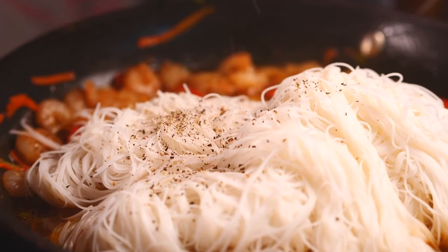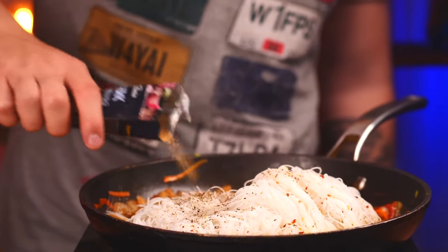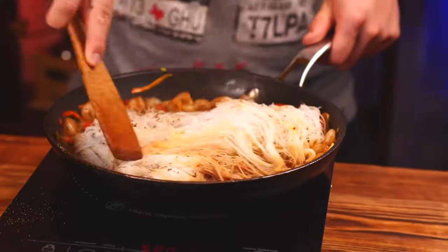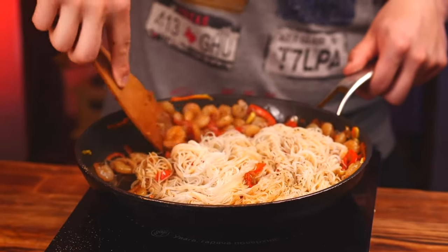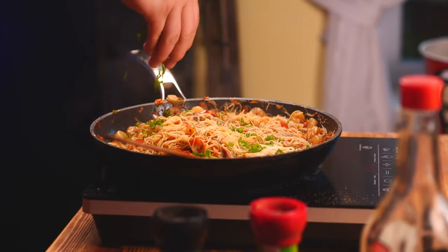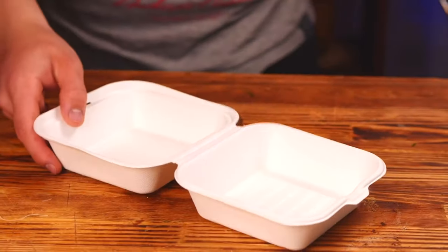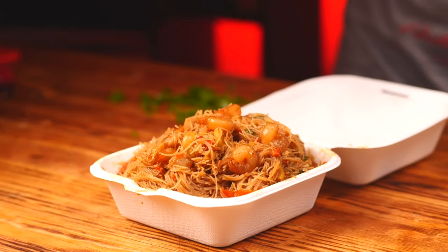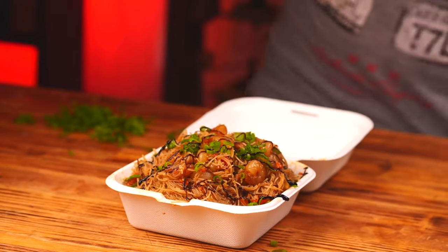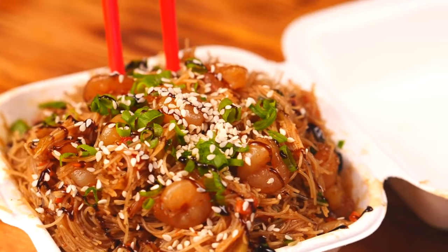For spices, first we have black pepper, then chili pepper, dried garlic, and a little salt. Now you just need to mix all this together so that the noodles absorb the soy sauce and spices. Now it's time to chop the green onions and sprinkle them on top. Mix it well again. We'll use a box like this for plating, sprinkle the noodles on top with onion again, pour some eel sauce in, and sprinkle with sesame seeds. Pop in some chopsticks and the rice noodles with shrimp are ready.